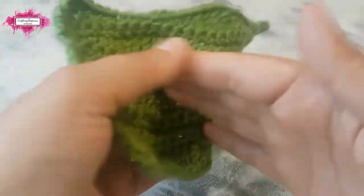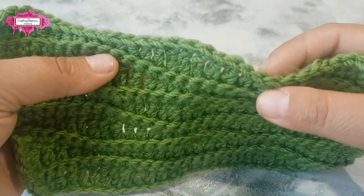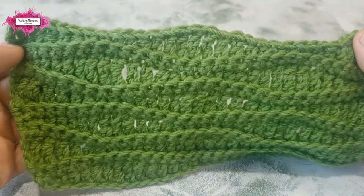This particular pattern uses the back loop only crochet technique, and that leaves a beautiful wavy ridge on one side, as you can see here.